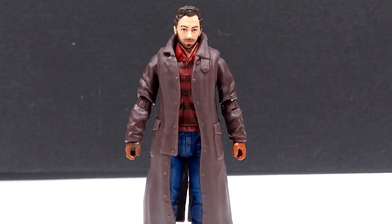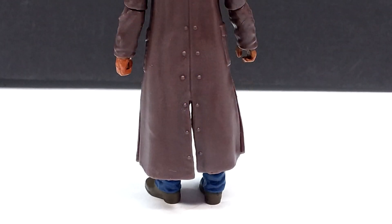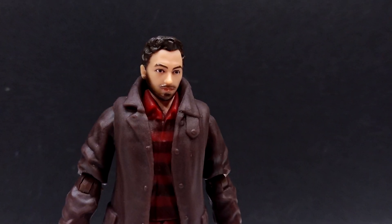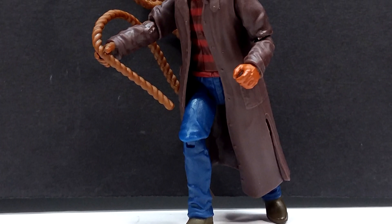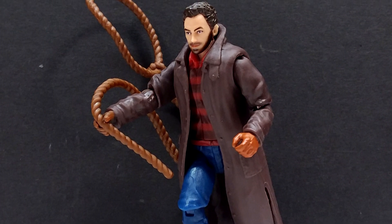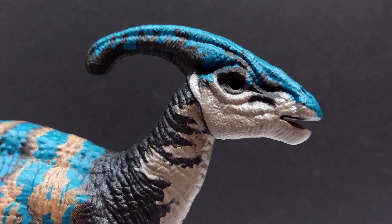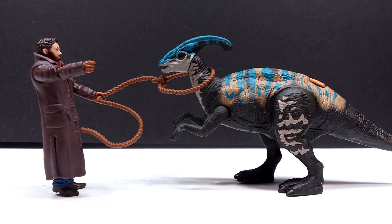As for Owen — we've had so many Owens in the past, did we really need another one? Kind of, I guess, just because this is a different look for Owen and it's a cool scene from Jurassic World Dominion. It's not terrible, but it's not the best Owen we've had — the likeness just looks a little off. Outside of that, the clothing nicely matches and replicates that scene from Dominion. I'd call Owen about 75% great figure, 25% not that great, mainly due to the likeness issue. The lasso is a pretty fun little addition, and as a whole it's a fairly fun set worth picking up.